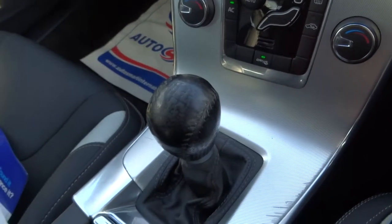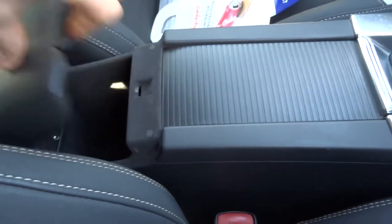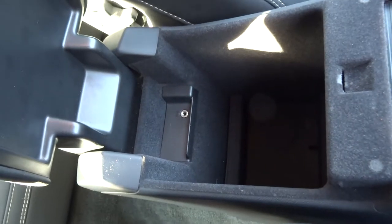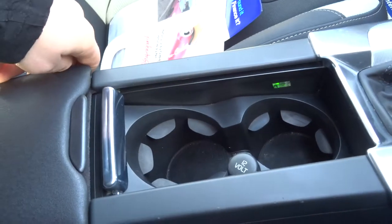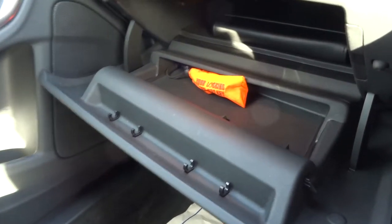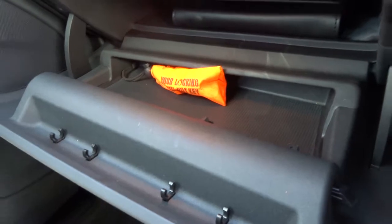As I said, it is a six-speed manual gearbox. The centre console has an auxiliary port and a bit of storage. This retracts back to show a couple of cupholders and yet another 12-volt inlet. Inside the glove box you can see the owner's manual pack, and just inside that orange bag is the locking wheel nut.